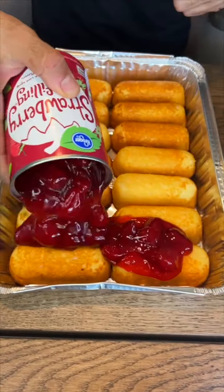Smells so good. Make sure you have enough — you can use two of these, but one is good enough. Spread it across evenly. Make sure there's strawberries on every single Twinkie, because they get real jealous. Perfect.